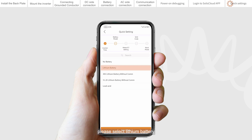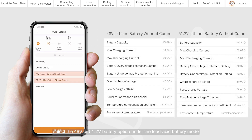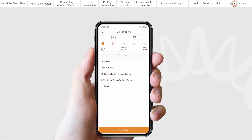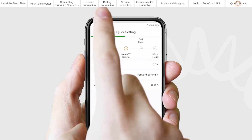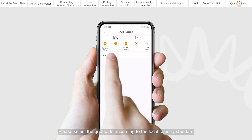For a lithium battery, please select lithium battery. For a lithium battery without communication, select the 48V or 51.2V battery option under the lead acid battery mode. For a lead acid battery, please select lead acid. CT is used by default and the CT ratio is default 2000. Set the grid code by selecting the appropriate standard according to your local country requirements.